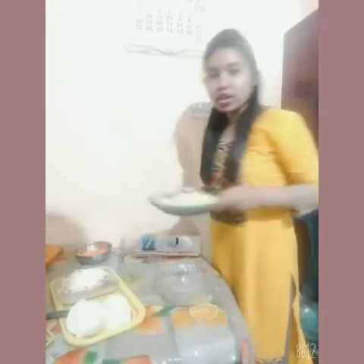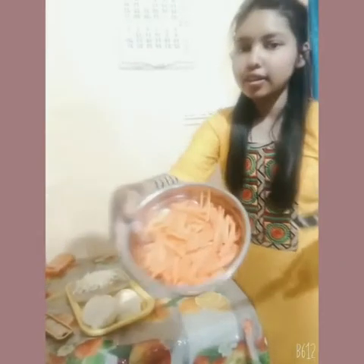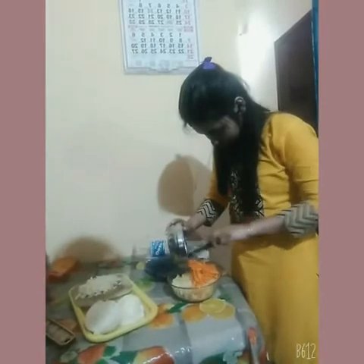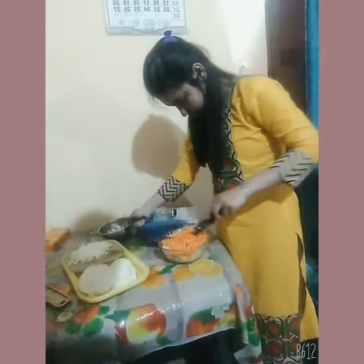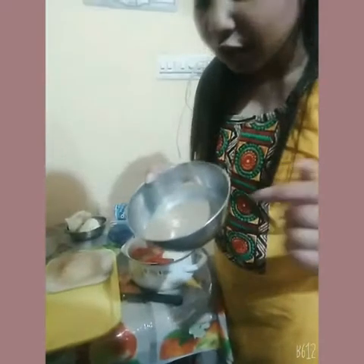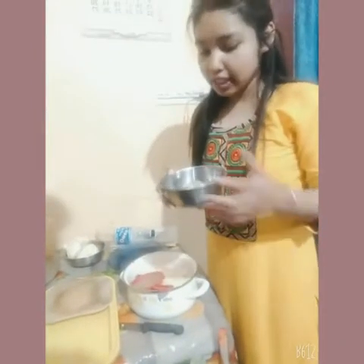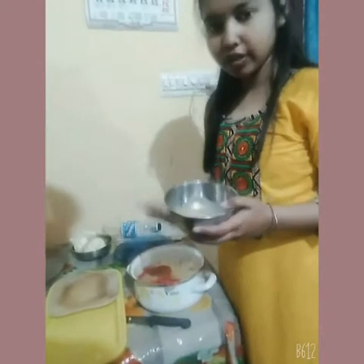Now I am going to add all the things into the grinder. First of all, I am going to add the potatoes which we have cut. Now we are going to add the paste of the sesame seeds which we made in the fry pan. This is the sesame paste and I am going to add it over this batter.